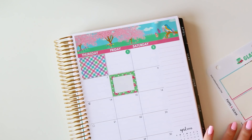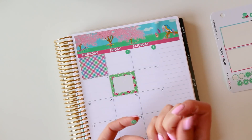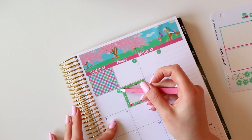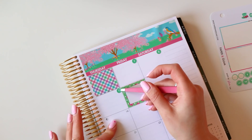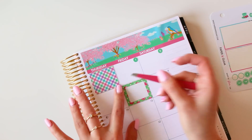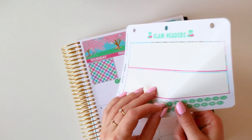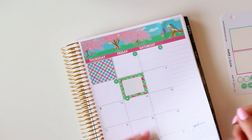What are you guys looking forward to in March? For me, March is like my spiritual and physical boot camp month. Spiritual because it's Lent, so the readings for God and Glam get a little bit heavier through the Lenten season. And if you're just joining us, God and Glam is our Bible study — we read a verse a day together, it's actually five days a week. Uh oh!